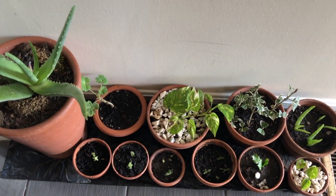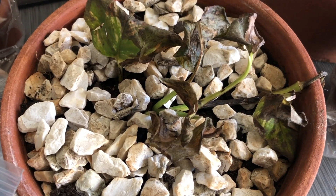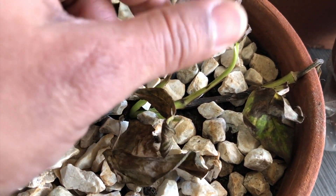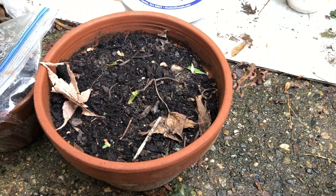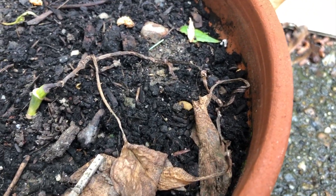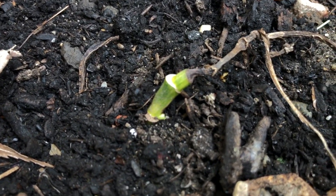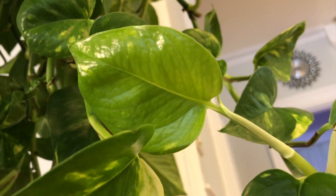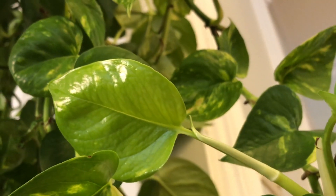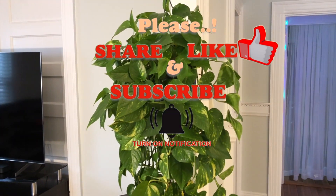One time I left my Pothos pot outside overnight and because of frost all the leaves and even the stem were completely dead. So be aware: don't place your Pothos plant in a frost area — they will die. However, even if the leaves or stem are dead, as long as even a small portion of the stem is alive, just keep it and it will grow slowly and gradually into a good Pothos plant. That's all about the Pothos project. If you have any questions or concerns, comment below. If you like this video, please share it, give it a thumbs up, and subscribe for more interesting videos. Thank you and see you again.